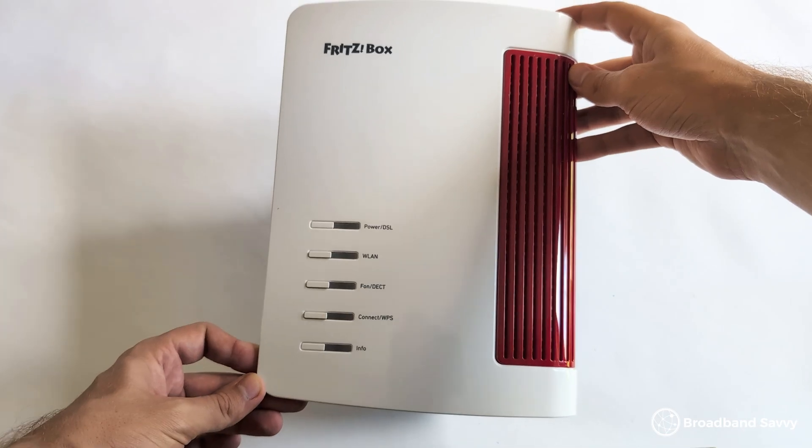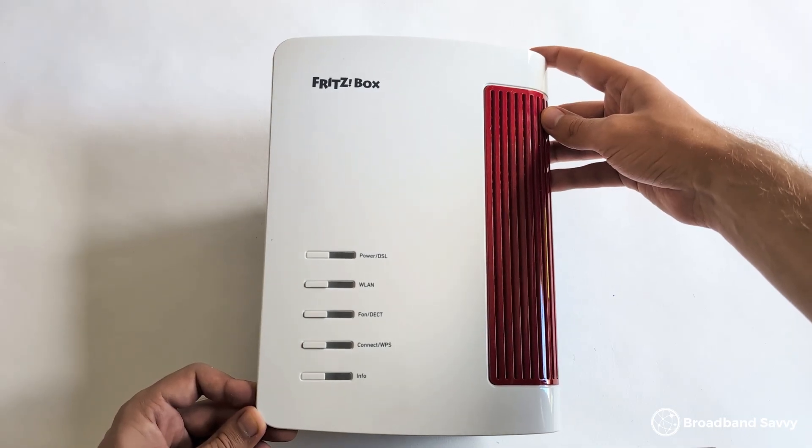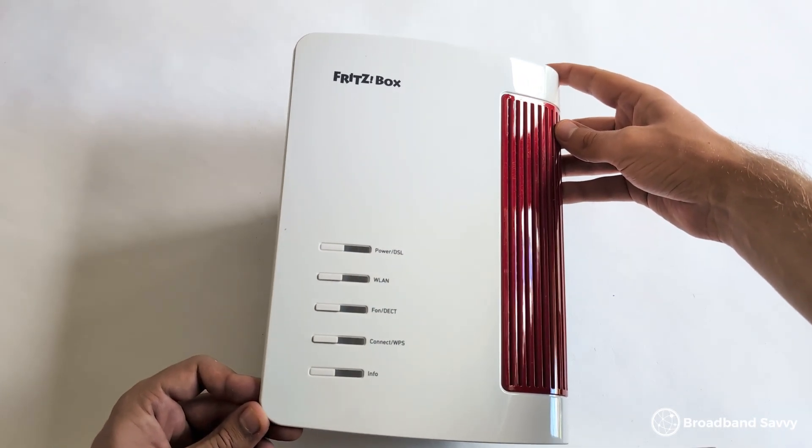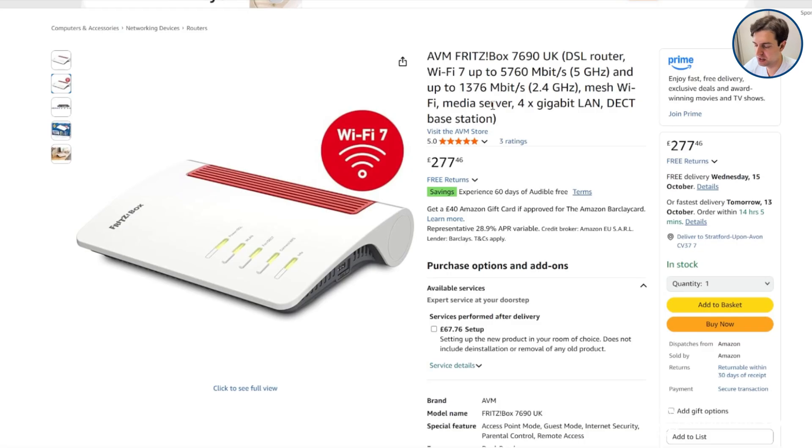We think the Fritzbox 7690 offers good value for money given what you get with it. It comes with a longer warranty than a lot of other routers at a similar price point, and some of the best router software on the market in our opinion. Its Wi-Fi also performs really well even at long distance, the range of ports is quite good — especially the two 2.5 gigabit options. So if you don't mind paying a bit more for a better Wi-Fi 7 router than most others on the market, the Fritzbox 7690 is definitely worth looking at.